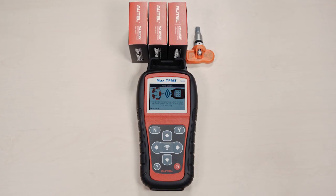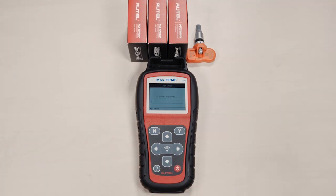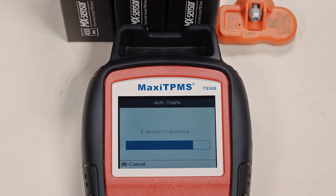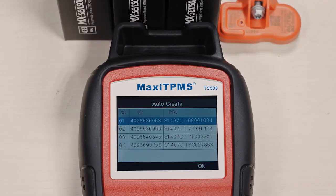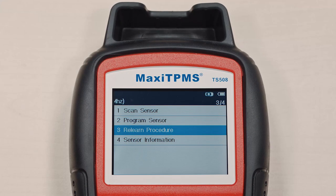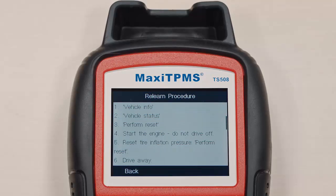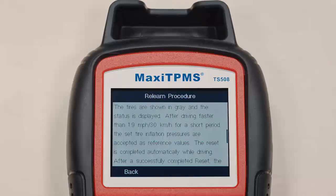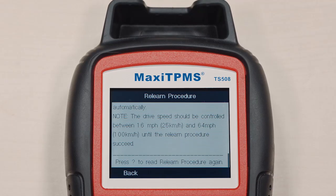Autel's new auto create method can program up to 16 sensors with the press of a button — it's a great feature for fleet technicians. To find relearn procedures for a specific vehicle, select relearn procedures. The relearn procedures for every TPMS-equipped US, Asian, and European vehicle will display on the screen, with no need for relearn charts or internet lookups.